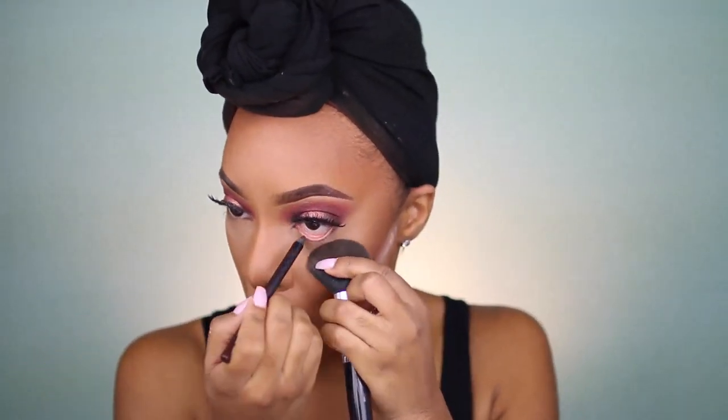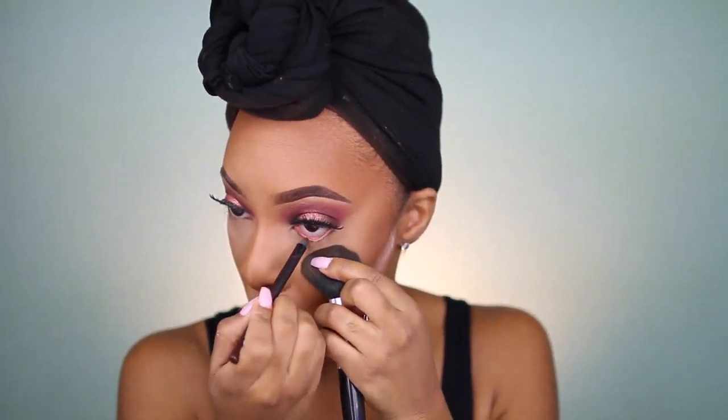I'm going to go ahead and finish my eyes really quickly. I'll take my LA Girl Brown pencil and just pop that in the waterline. I'm going to go ahead and clean up my inner corner — that part always gets messed up whenever I apply foundation and concealer. I think I'm going to finish the face and then decide whether to add anything else to the lash line.